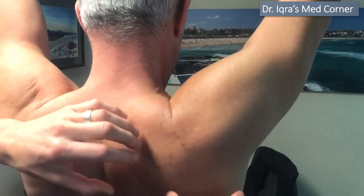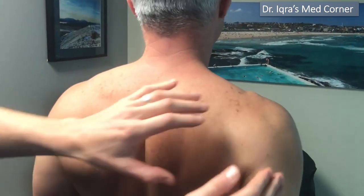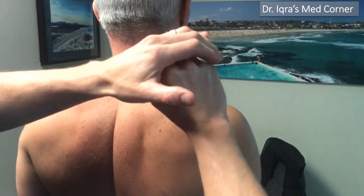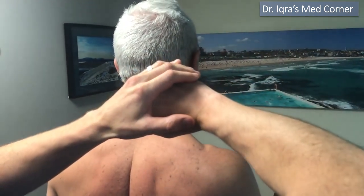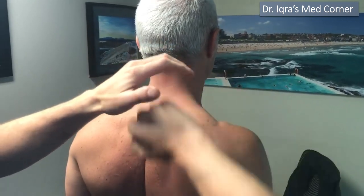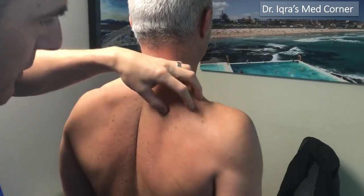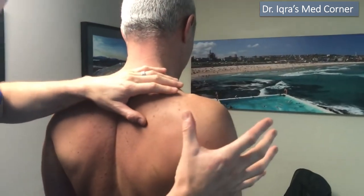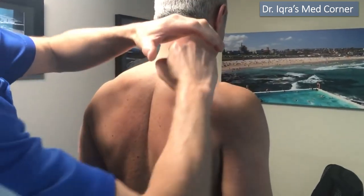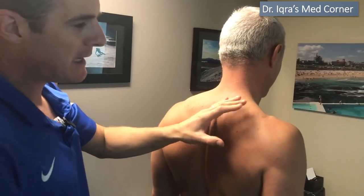He still has to do all the shoulder exercises for scapula control and activation. What happens is — with his shoulder blade here and the ball of the joint here — he comes up and just runs out of range. If he tries to go above his head, he's going to hit the roof of the shoulder and cause impingement. His brain wants to get the hand higher, but he can't get more range from the joint, so he'll just lift by forcing the scapula to rotate.